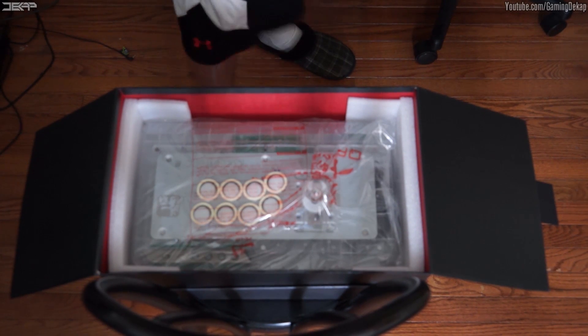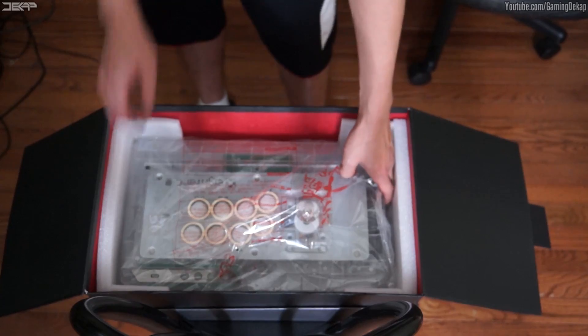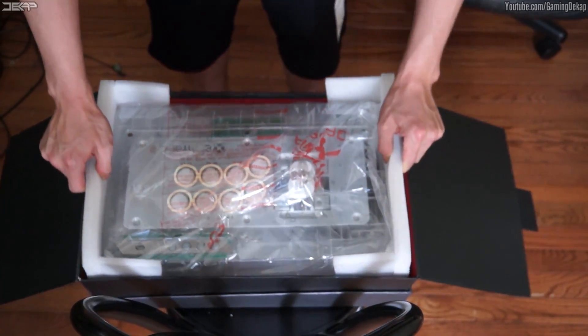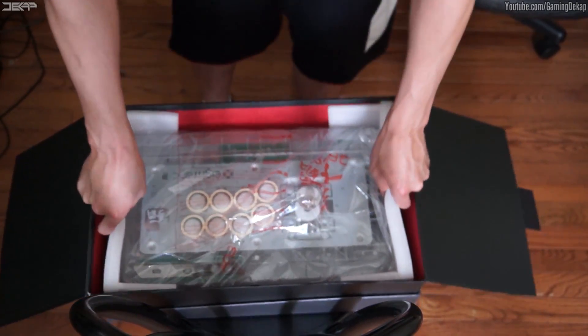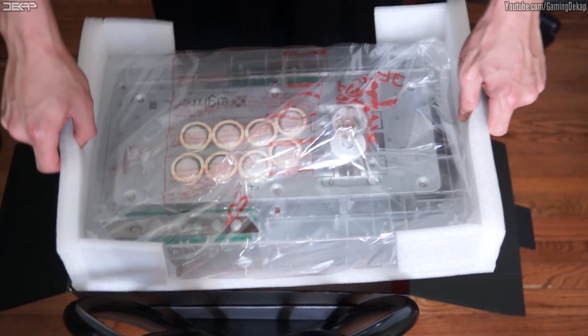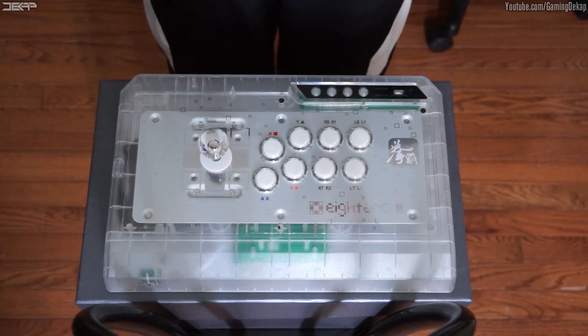Let's get to the actual arcade stick itself. I have to point this out real quick — if you grab these two handles here that are protecting the stick, you can actually just lift it right up, which is really nifty. I love the fact that ADARC took the customer into consideration like that. And here is the actual ADARC Fusion Symphysis fight stick.